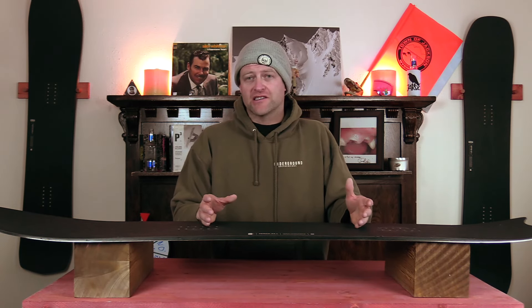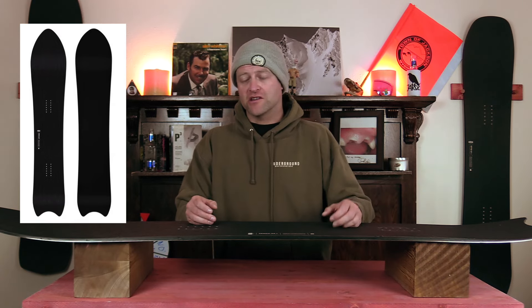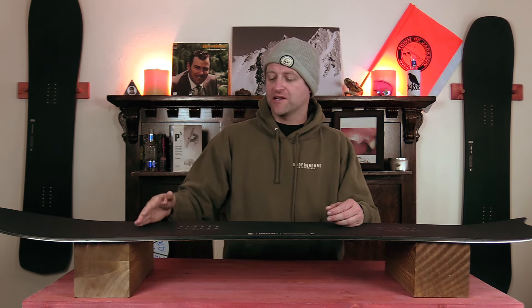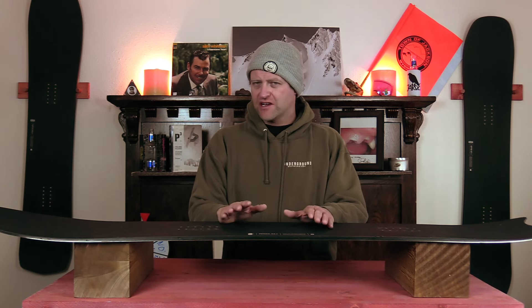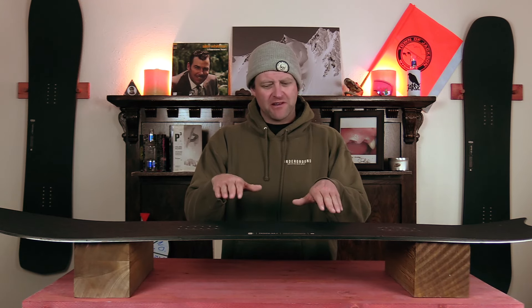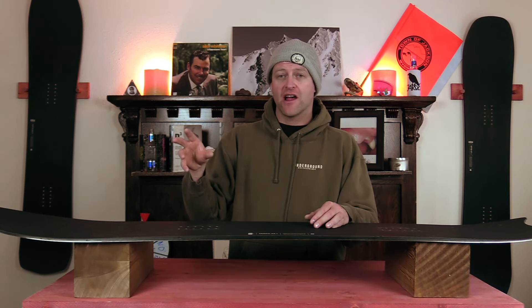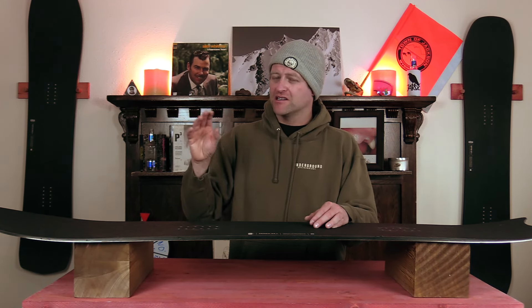Once again we're on another plus line board, which means it's of the stiffer variety due to the carbon construction in it. This board has a fully directional flex, so you do get a softer nose that stiffens up right where the rocker meets the camber, and it progressively gets stiffer to the tail. There's a little bit of torsional flex, which makes it fun when you actually manipulate your ankles and steer it, but it's not overly demanding. Overall, I'd say this board is definitely on the stiffer end of the free ride spectrum — not the stiffest thing I've been on, but it is stiffer.